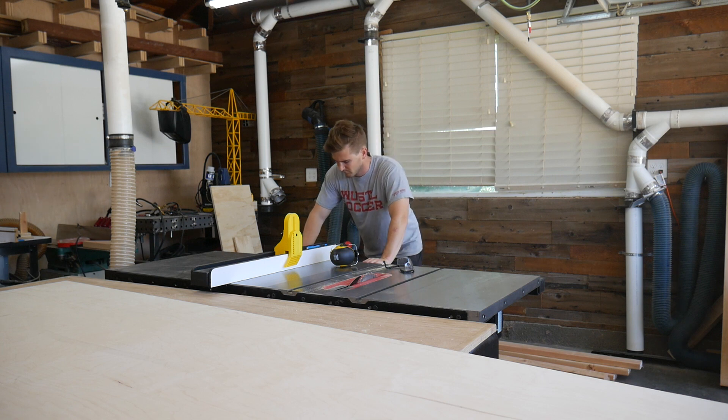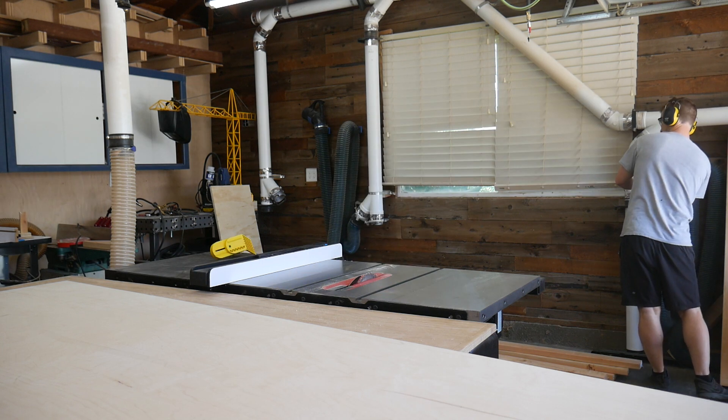Alright, so we are in the shop. I have all the materials that I need for the project. We are gonna head over to the table saw and start breaking things down. That's gonna include the plywood which is gonna make up the top of the breakfast nook as well as the bottom supports, and the two by fours which are going to make up the framing for it.